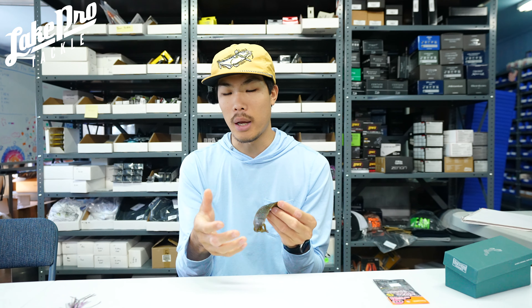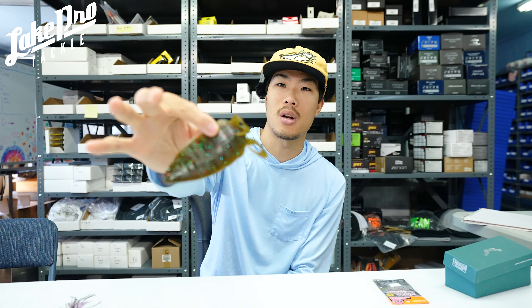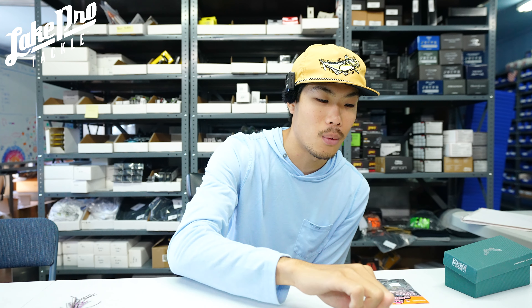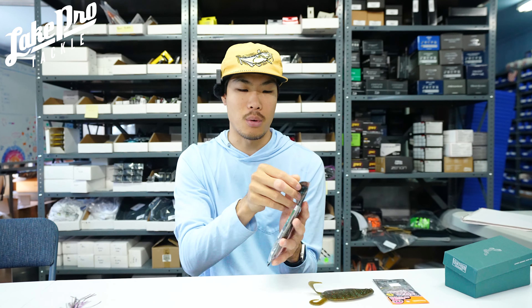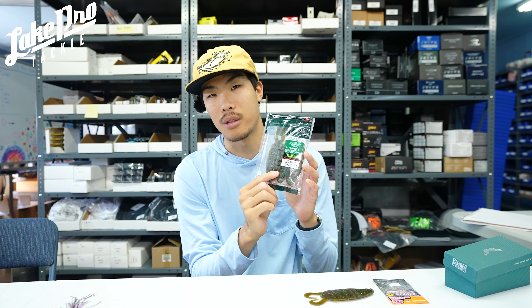The great thing about this guy — it's a pretty durable plastic and it's also a little bit heavier plastic, yet still very durable. The way it flows through the water is very natural. When you're Neko rigging it above brush piles, it has a very good action — almost like a spoon action where this thing is kind of spiraling down. Looks very natural. The little kickers add a little bit of added action on the tail.